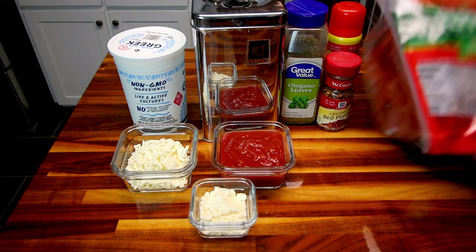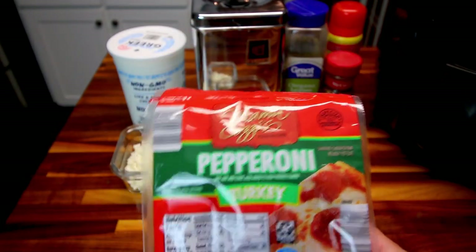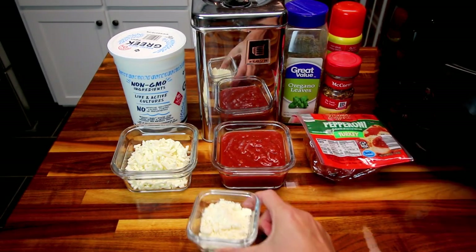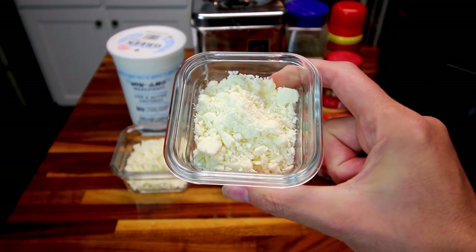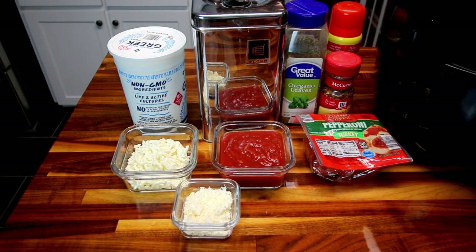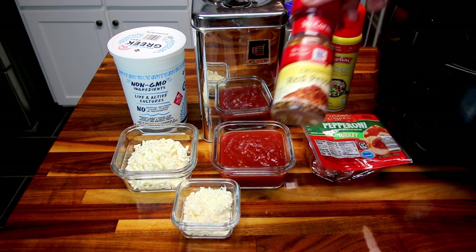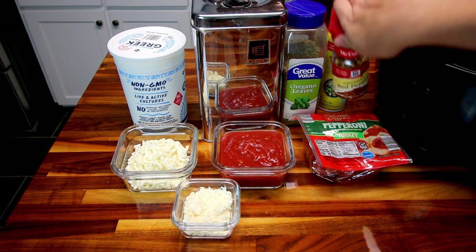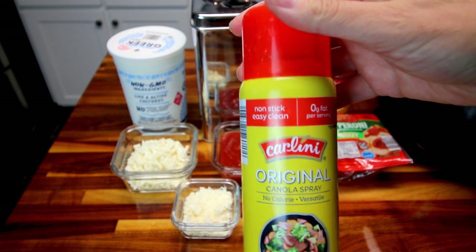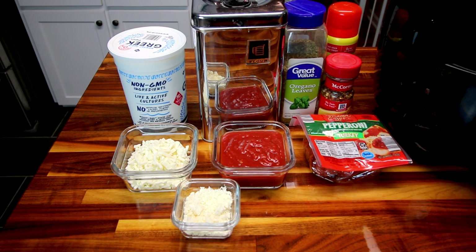I get that sauce at Aldi, which is where I also get my pepperoni — the Mama Cozy's turkey pepperoni. I'm going to be using 20 slices of this. And then I have a little leftover low-fat feta cheese from a pasta dish, so I'm going to put a little bit of this on there too — that's four tablespoons. I'm also going to be using a little bit of oregano and crushed red pepper for a little heat. And then I'm going to be spraying my air fryer with no-calorie canola oil spray so they hopefully don't stick.